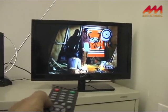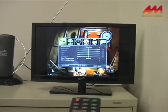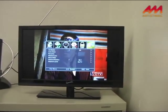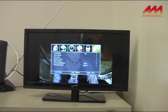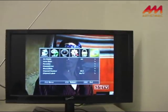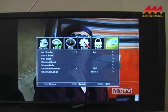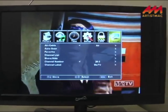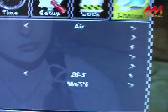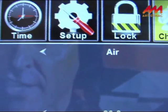Now just go into your menus. Go to Channel. Just make sure that you have either air, antenna, or broadcast selected.